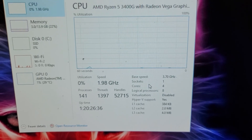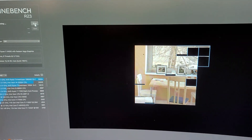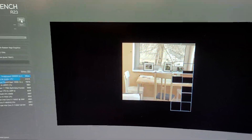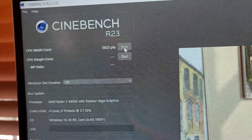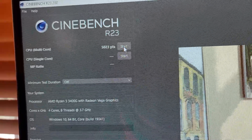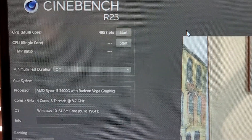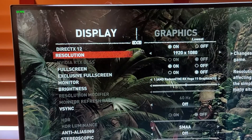Let's open up Cinebench 23 and do a couple of runs to get the average score. The first run came in at 5023, and the second run came in at 4957, which means our average score is 4990.